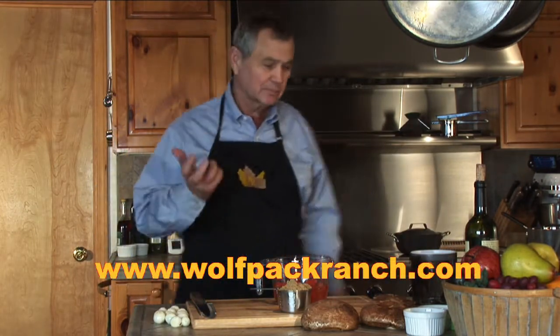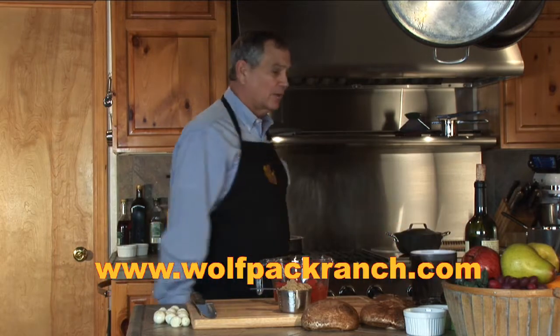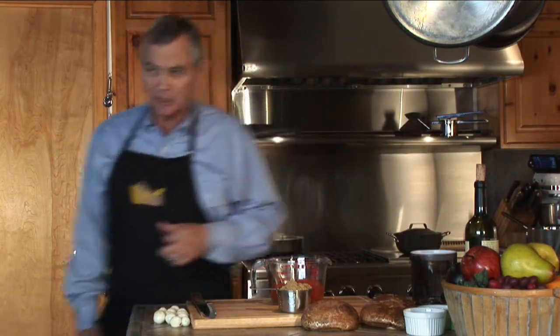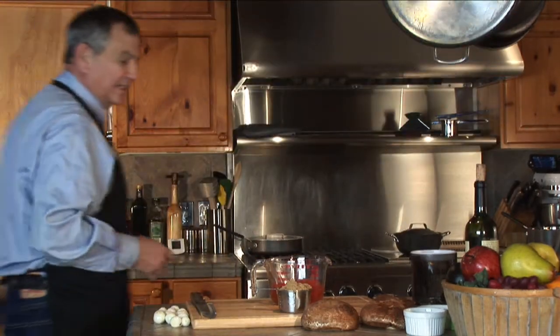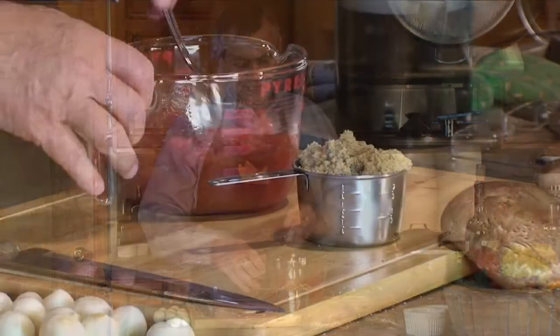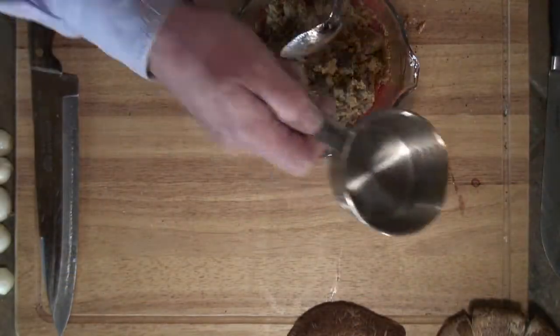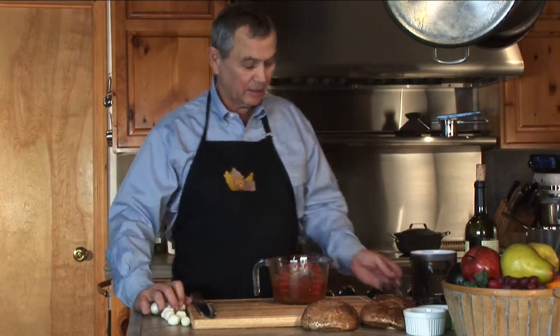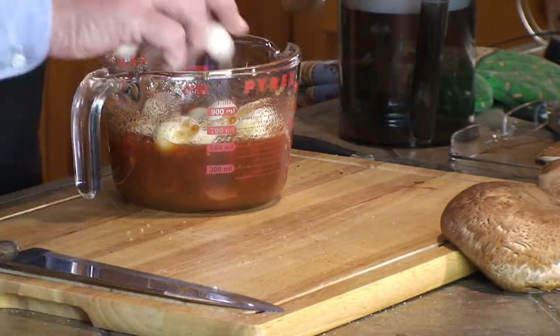This has been cooking along here now for an hour and a half. We are going to add our tomatoes. I've got a nice 16 ounce can of tomato, and I've got a cup of brown sugar. We're going to add our tomatoes so they'll cook up nice.